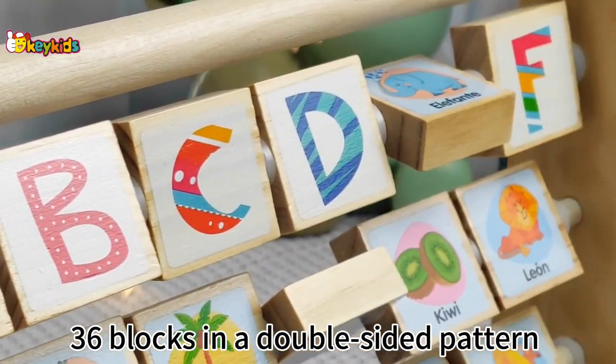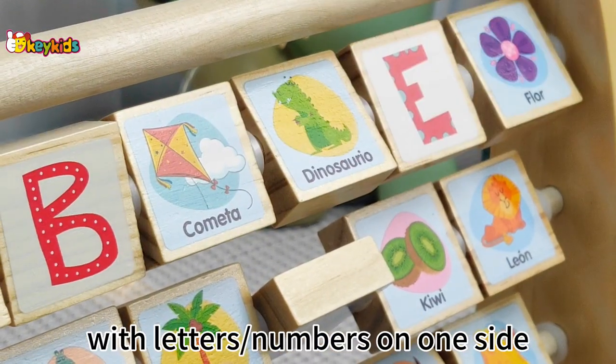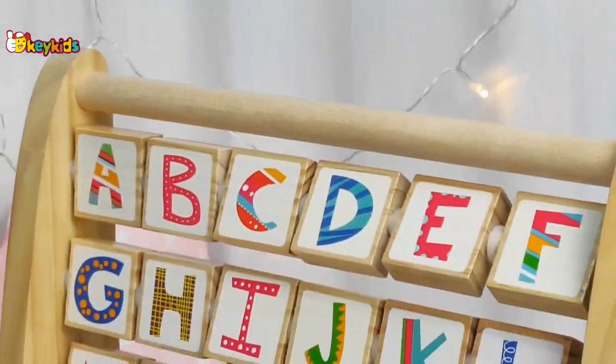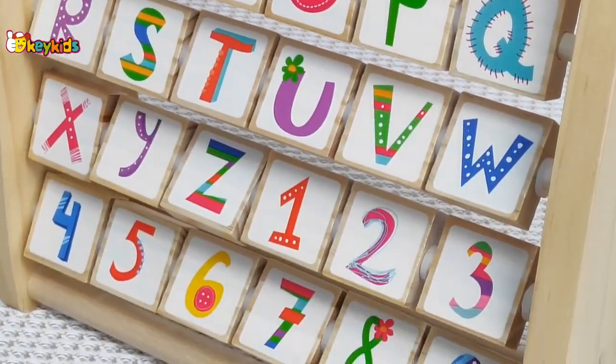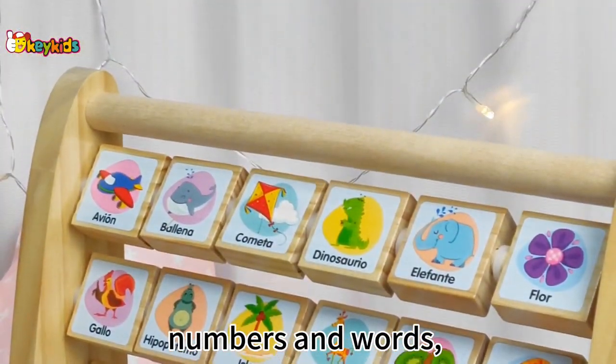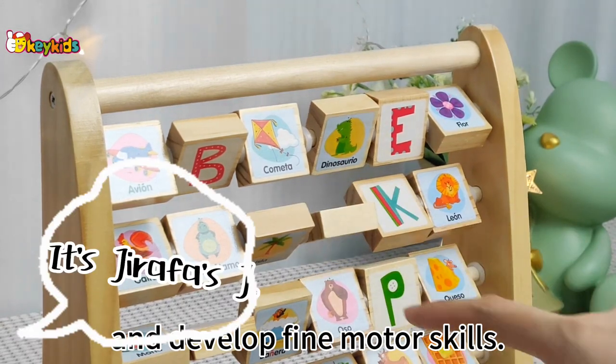36 blocks in a double-sided pattern with letters and numbers on one side and corresponding Spanish words on the other. It can help children learn letters, numbers, and words, and develop fine motor skills.